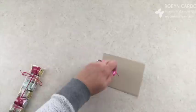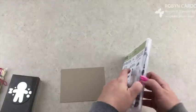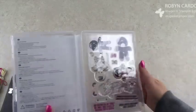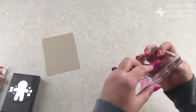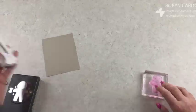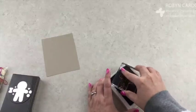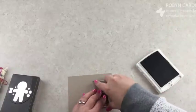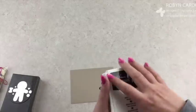Now I'm going to take my Crumb Cake cardstock and use the cute little gingerbread man from the set. Find a block that it fits — it looks like the gingerbread man fits on a D block. Ink it up with Early Espresso and stamp it on here. Ta-da! That is the only stamping for this whole project.